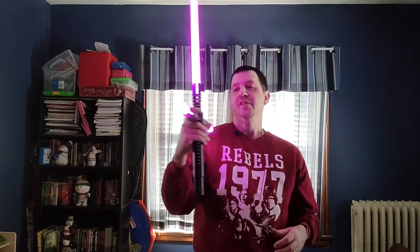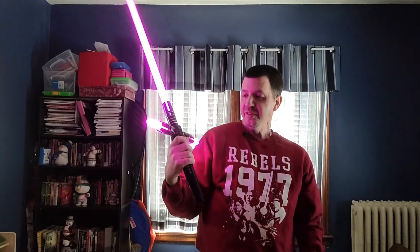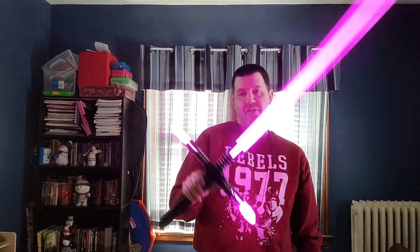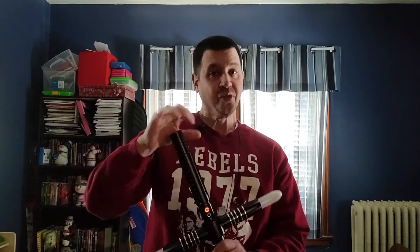To wrap things up, this is the Grand Quillen. Give it a look-see if you're into crossguards and want to add to your collection. If you own one and want to rave about it, let me know in the comments. Or if you have the Dark Quillen and want to talk about that, be my guest. Comment section is always open. Hit that subscribe button and let's help this channel grow. Until the next video, as always — be good, be well, be safe, and be happy.